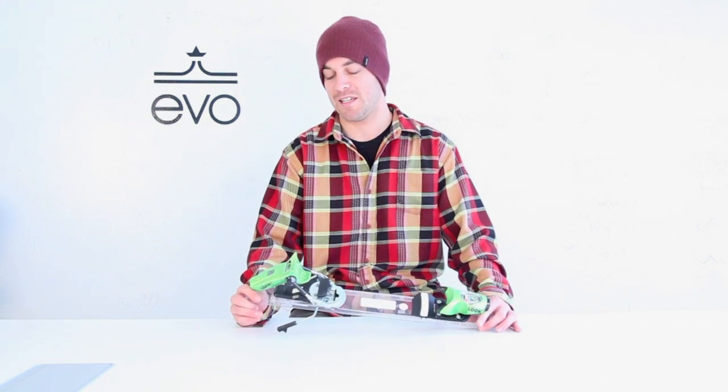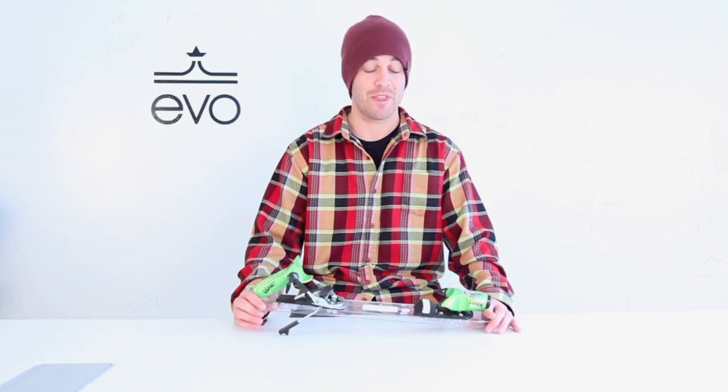Hi, I'm Jordan Nadevo. This is the Look Pivot 18 Ski Binding and this one goes to 18. This is about as beefy as they come with an 8 to 18 binding, so definitely designed for full-on expert skiers who would go big in the big mountain or in the park and pipe. It's also great for a heavier advanced skier as well.